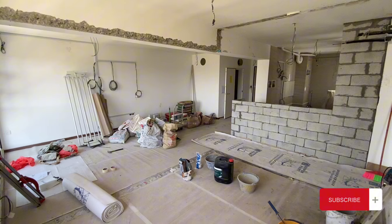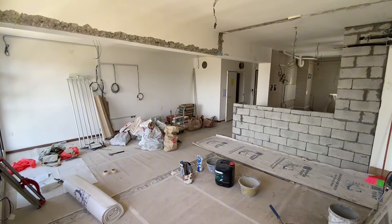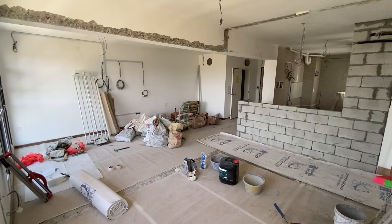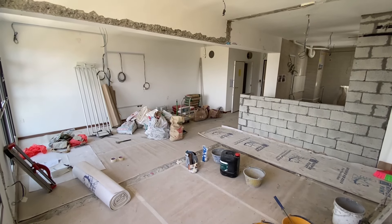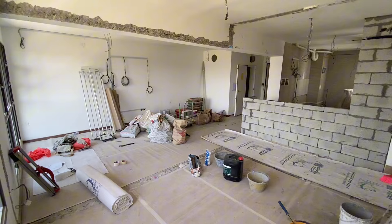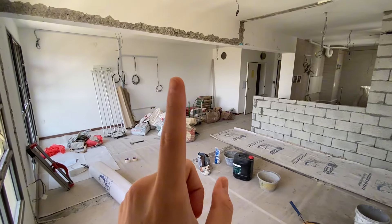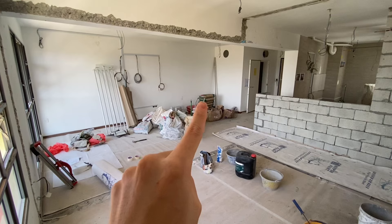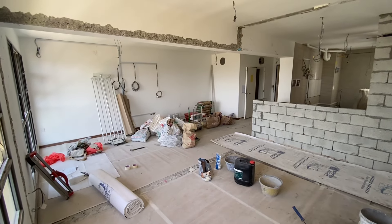Okay guys, this is the other angle of the living room. I'm really excited to see how our whole project comes out. If you are excited too, please subscribe and leave some comments, and please like this video so you can see more. Thank you, see you in the next one.